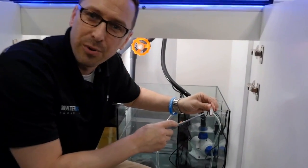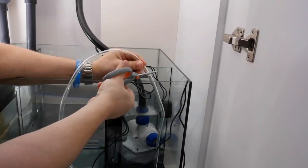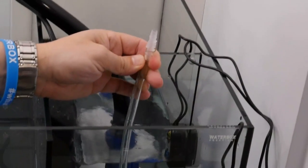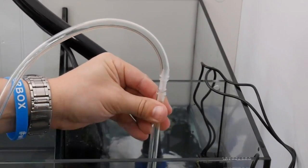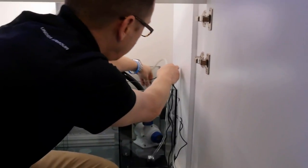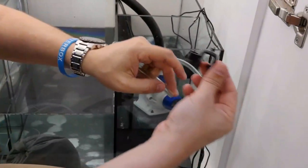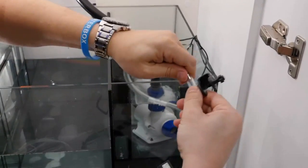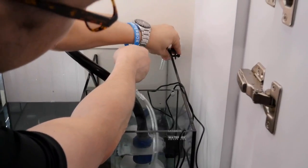Next, we have to install this siphon break into the line. It has to be above the water line of the ATO system. We're going to cut this tubing right here — making sure that air can get into this line. Then we're going to bring this over and cut this tubing again right about here. Now we install this holder to hold the tube on the other side. Simply put the tube right inside there, clip it to the side, and make sure it's nice and snug so it can't fall out.